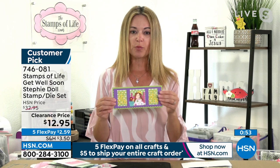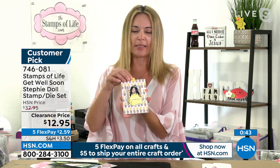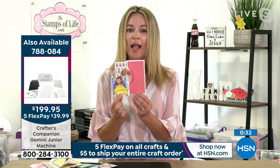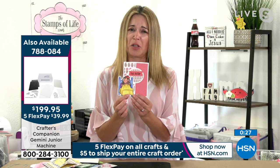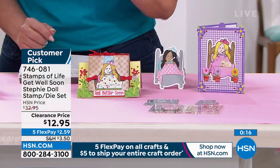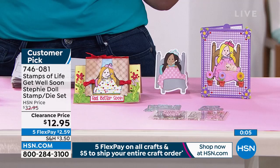Here it is on a slimline and then an A2 as well — you get to pick which sizes you do. Here's another one on a slimline done horizontal. There she is again on another slimline. This one actually pops up a little bit — you can have her stand up with a little dimension. And here we even have it on a flip-it card. Lots and lots of different options with this cutie. Make sure you send a get well soon card — it'll make your friends or family members smile even when they're sick. Stephanie is staying with us. Remember, it's fill your cart for $5, and we have five flex pay — even though it's only $12.95, you're getting all of this home for just $2.59.